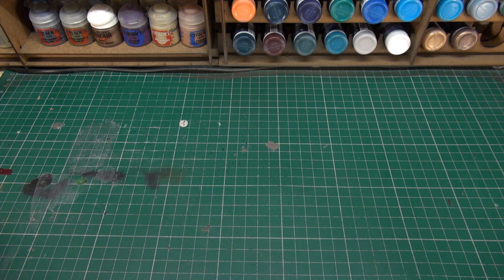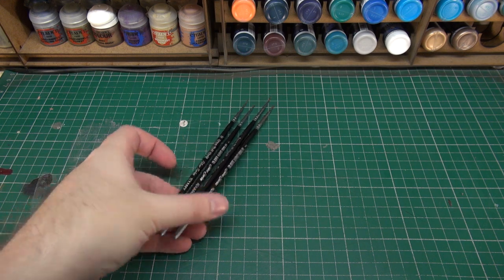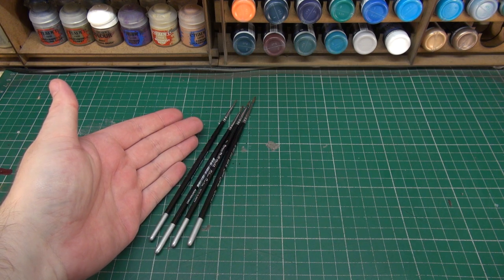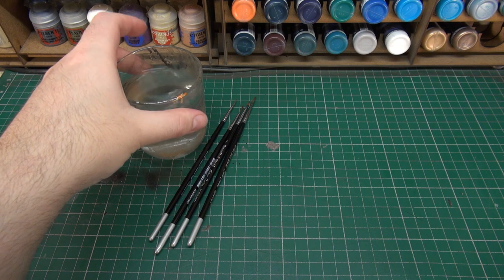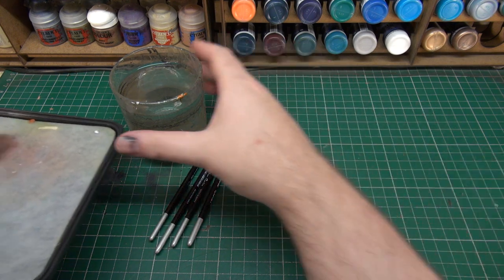Typically all you need to get started into miniature painting is a small set of brushes, typically from a size 00 to a size 2. This can provide you everything that you need, along with a glass of water. There is one other piece of equipment I would recommend, and that is called a wet palette.